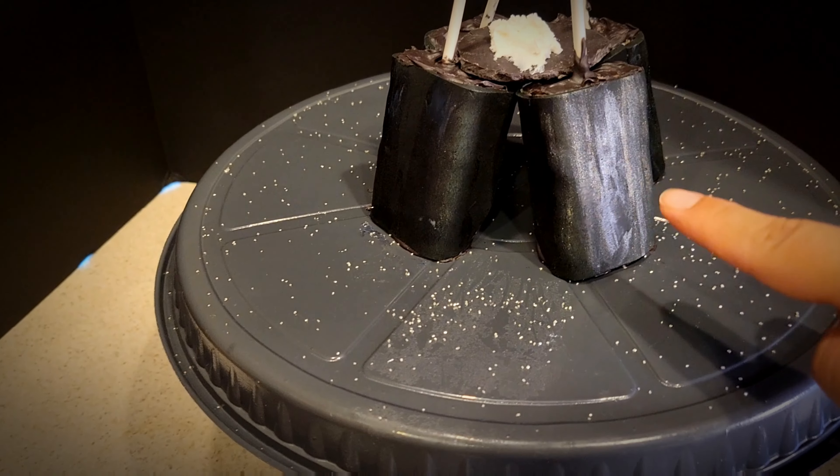I posted a video on Instagram of me actually cutting into the cake, so if you're not following me there you can check out that video — it's pretty satisfying. Thank you for watching, I hope you have an amazing day. Bye!